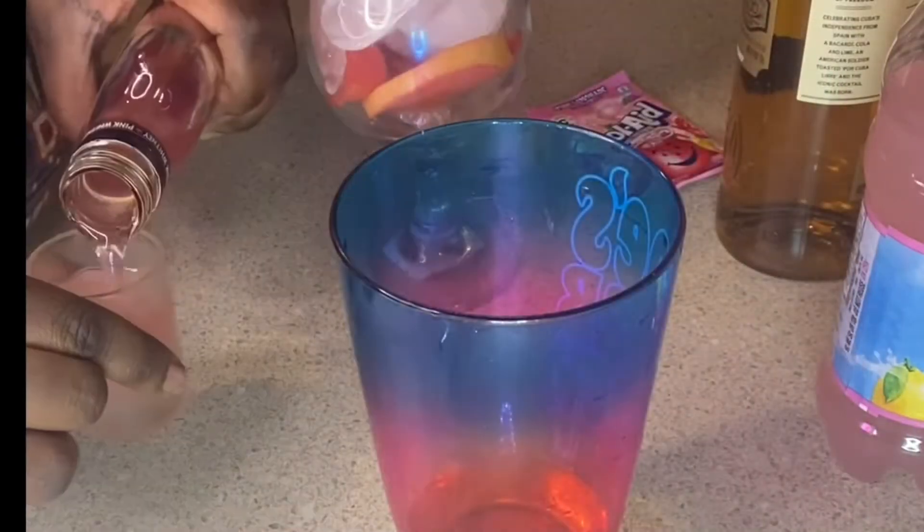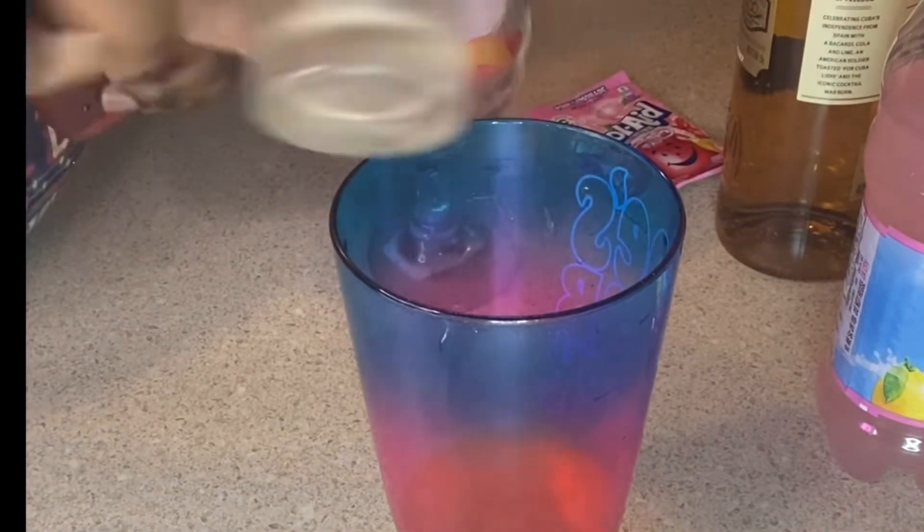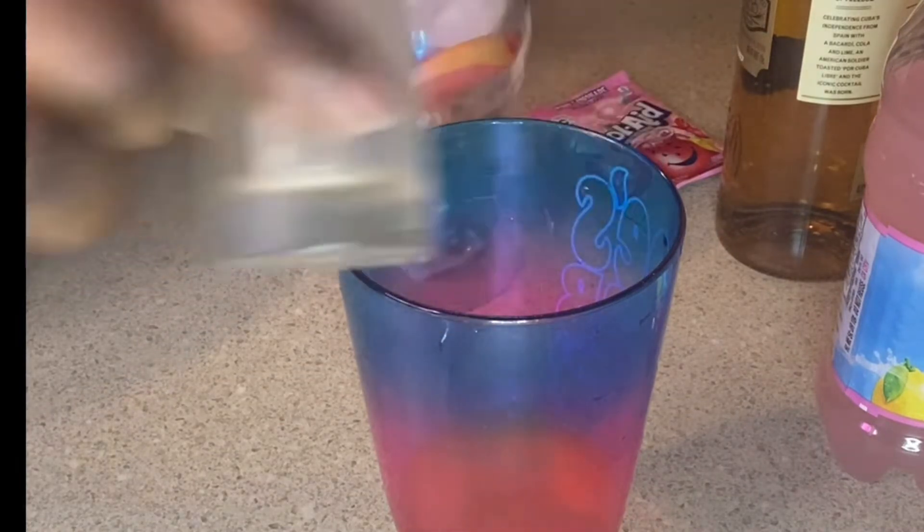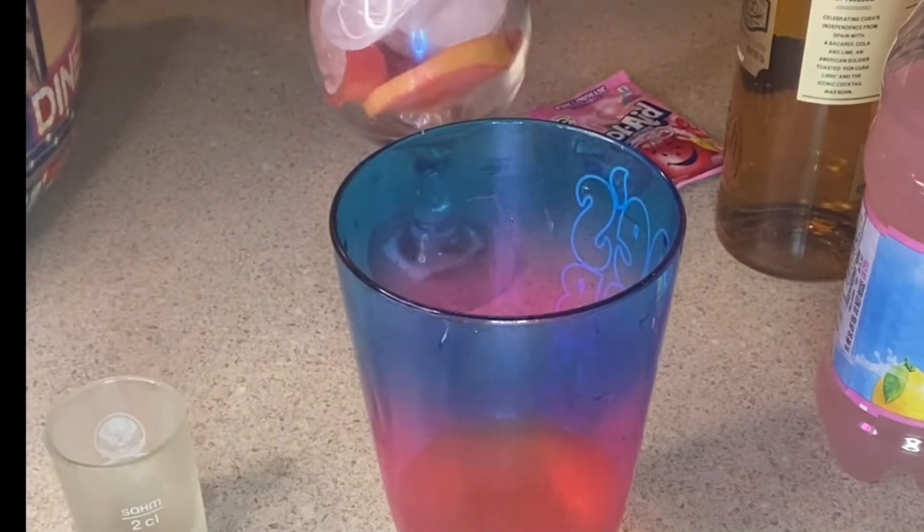So I went in with two shots of Bacardi rum — you can use whatever type of rum you like or prefer. Then I went in with Pink Whitney, which is a vodka.